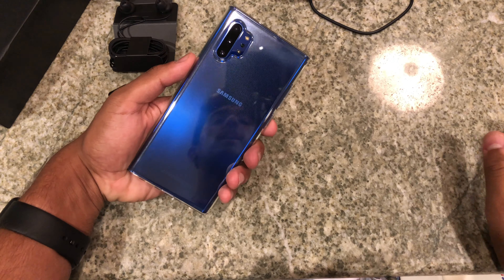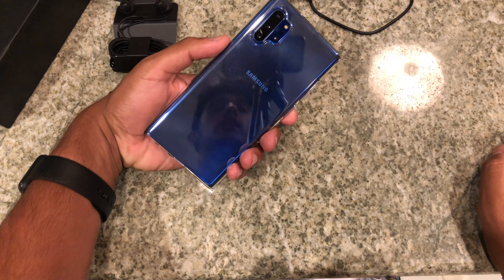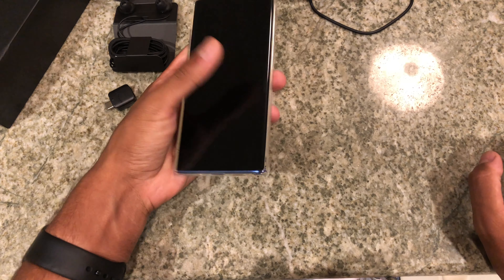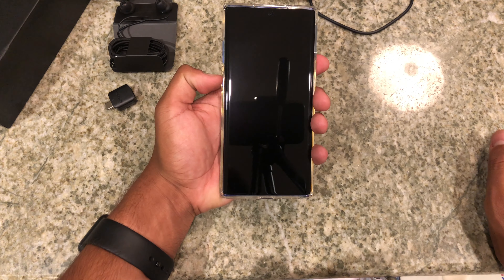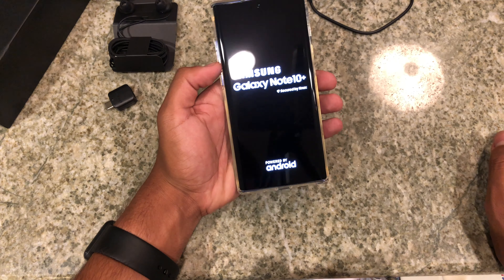I'm going to put it right in the case before any more fingerprints get on it. That blue is nice — that is a sick blue. So I've put it in the case now. This is the Aura Blue and this thing looks incredible. This is a really nice looking phone. My first impressions are great. Samsung already put on a pre-installed screen protector around the camera hole area, so there's no need to add one.